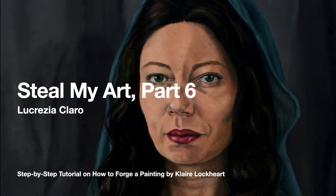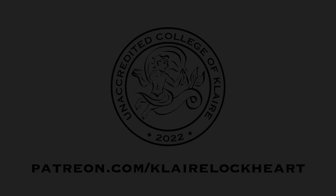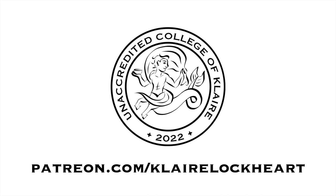Hello, friends. Welcome to part six of Steal My Art. This is the final part of the step-by-step tutorial on how to forge my painting Lucrezia Claro. If you need to go back to any of the five previous videos, you can find them as part of the curriculum at the unaccredited College of Clare, along with any other resources I create at patreon.com slash Clare Lockhart.